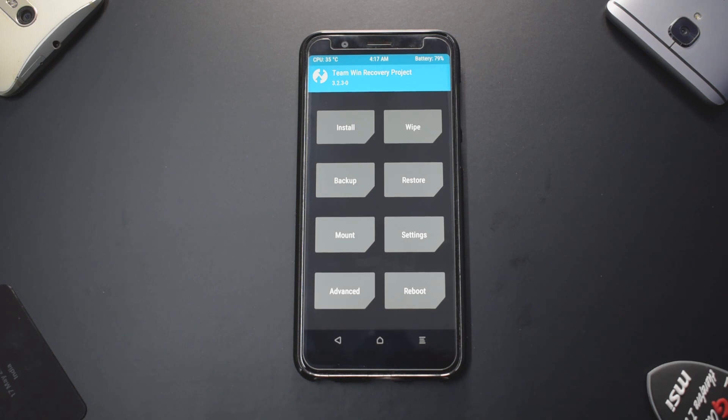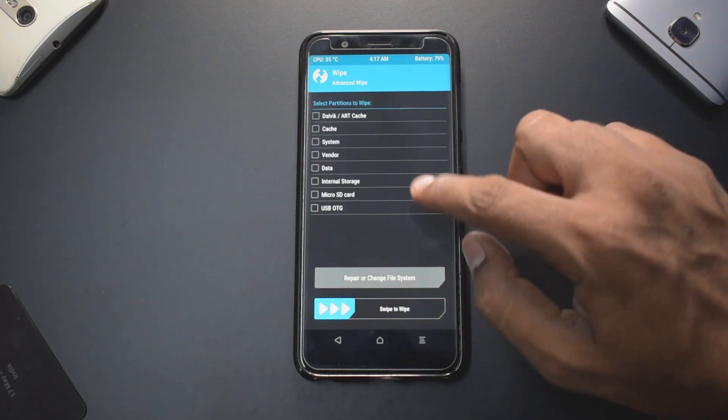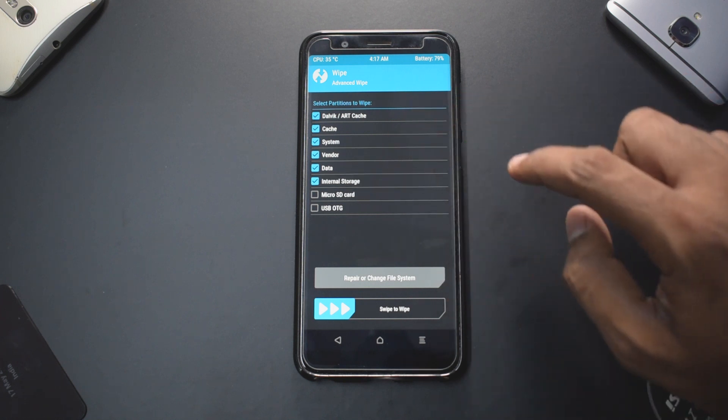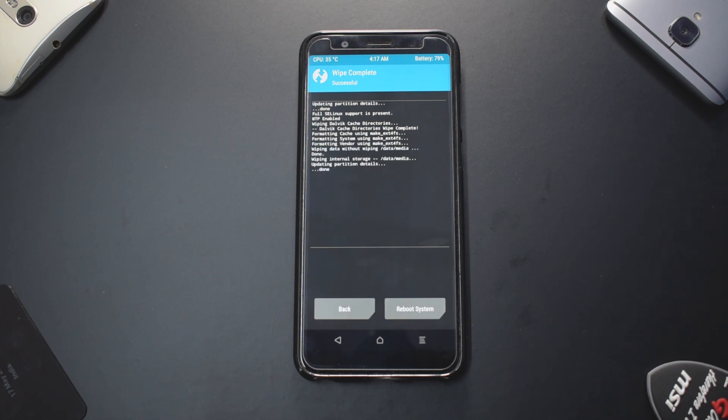As you can see, we are now in TWRP. The first thing we're going to do is go to Wipe, then Advanced Wipe, and select Dalvik cache, System, Vendor, Data, and Internal Storage, then swipe to wipe. You may choose not to wipe internal storage — that's your call — but I prefer a very clean install.